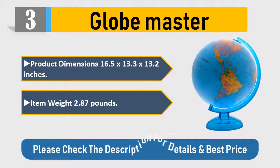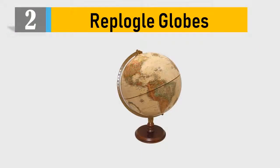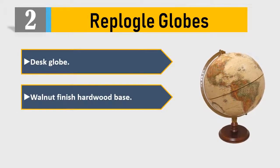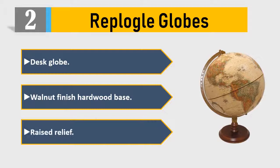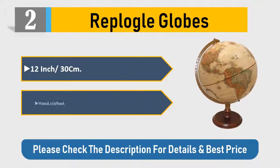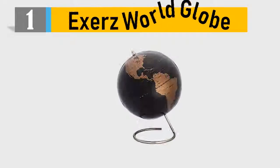Number two: Replogle Globes desk globe — walnut finish hardwood base, raised relief, 12 inch / 30 centimeters, handcrafted. Please check the description for details and best price.